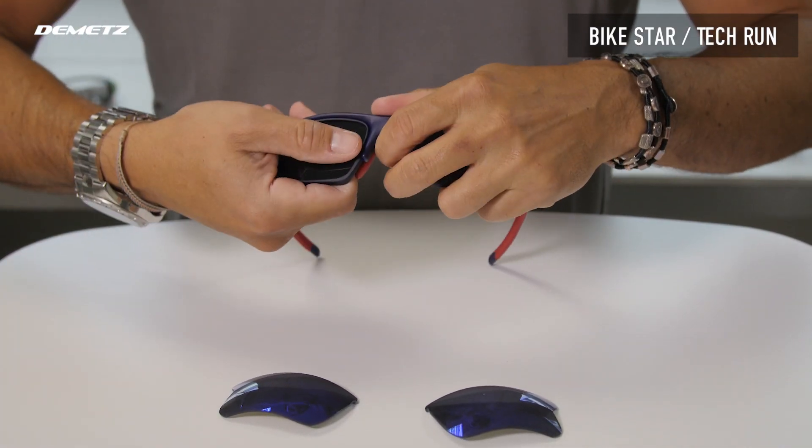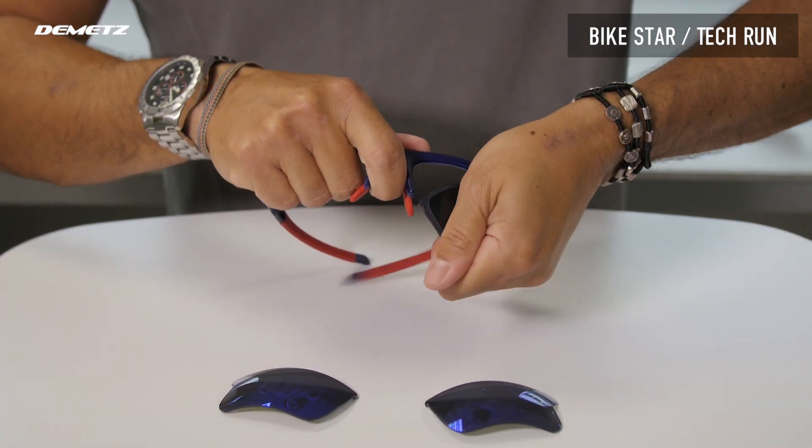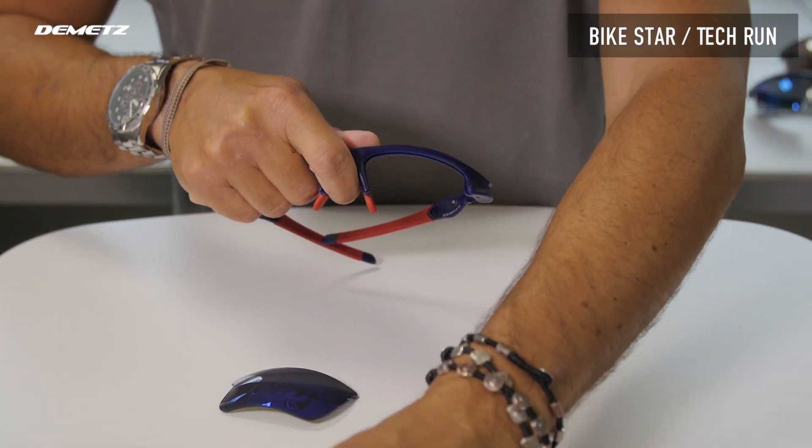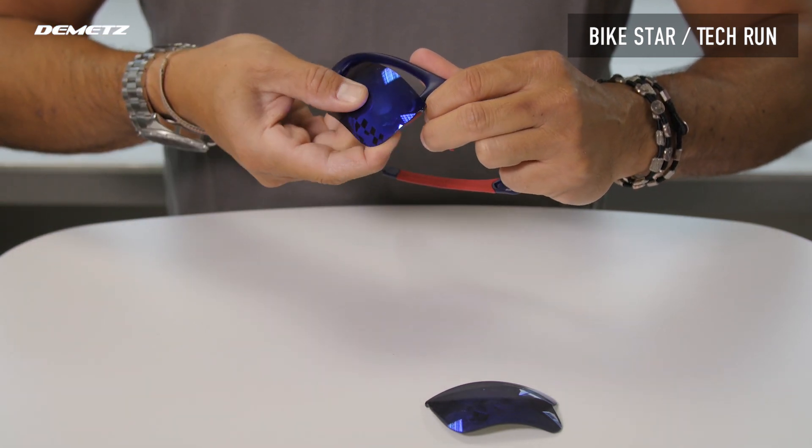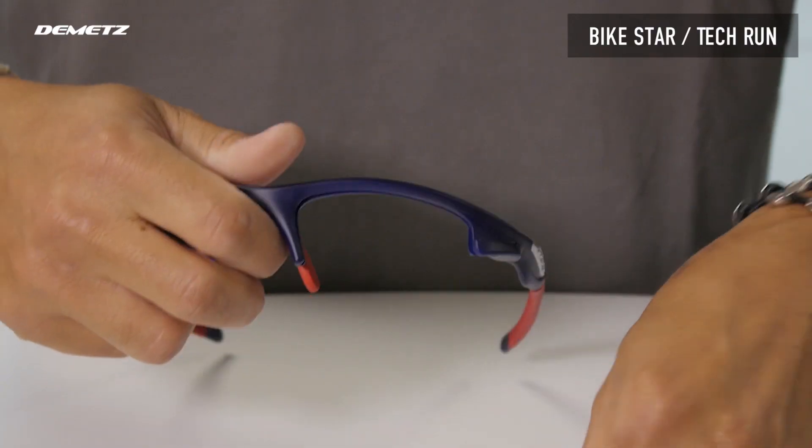To take it off from the nose, and to put back the lens, start with the temples, then clip close to the nose.